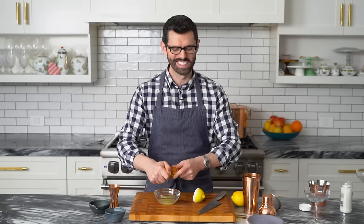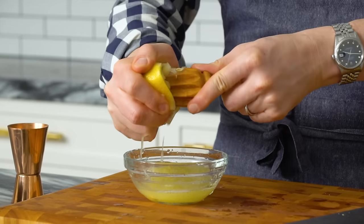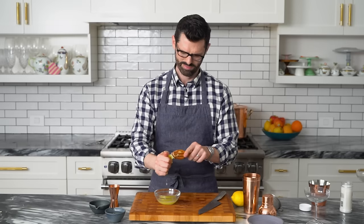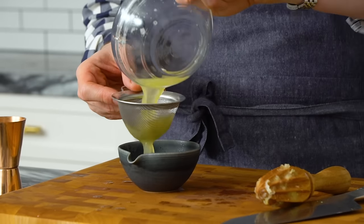We'll strain all those seeds out later. I'm gonna use about two tablespoons of this, so let's strain it out.